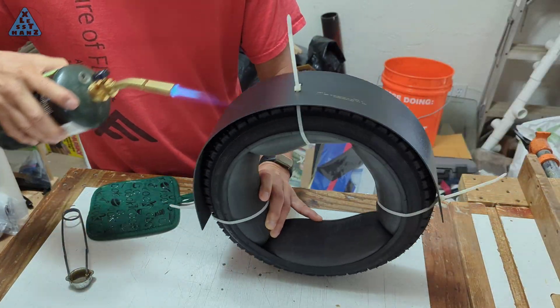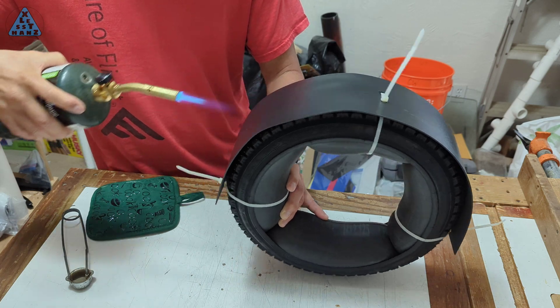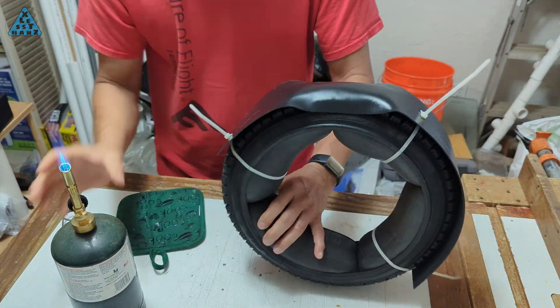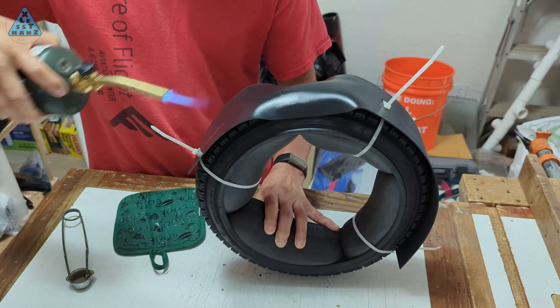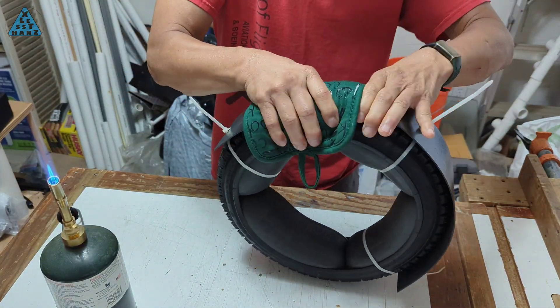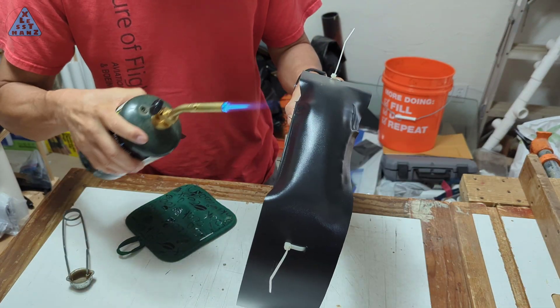I'll use a propane torch to soften the Kydex to a point where it becomes very pliable. It can get about the consistency of a rubber tire, at which point it's very easy to press fit it around the mold. Some of the edges will fold over on each other, pretty much like a rubber tire would.